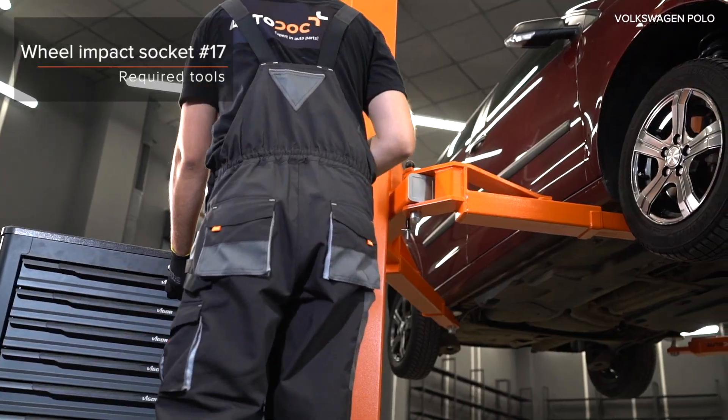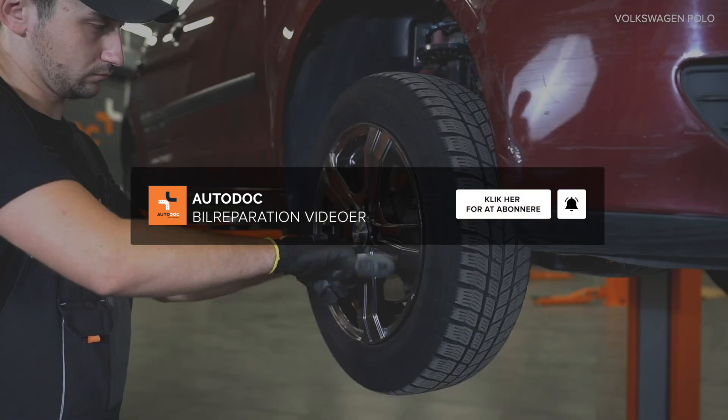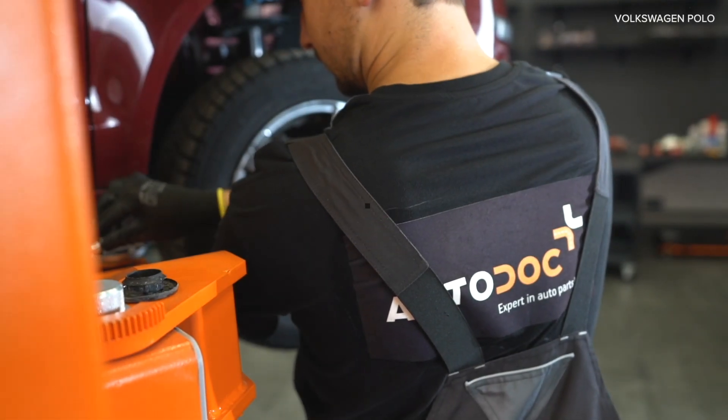4. Csavarja ki a lengéscsillapítót. 5. Tisztítsa meg a lengéscsillapítót a lengéscsillapító rugóstagot. 6. Tisztítsa meg a lengéscsillapító rugóstagot.